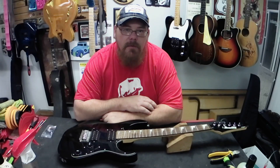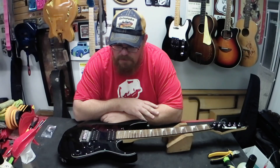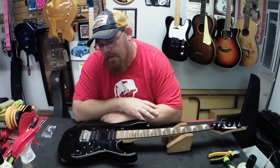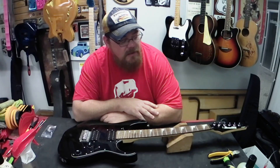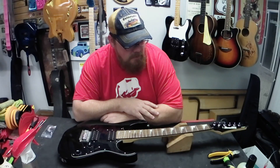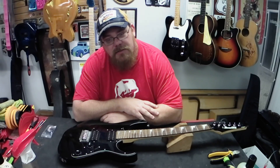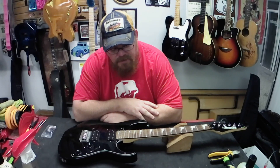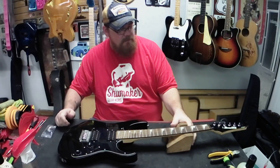Hey guys, Brad Shoemaker, Shoemaker Guitar Works. New day, new week. I'm going to do a little clean up and tune up on this Ibanez Mikro. A customer brought it in - he bought it for his kid, and it hasn't had strings on it in a long time, so it's probably going to need some adjustment and some setup work, so I'm going to start you with just doing some basic maintenance here.